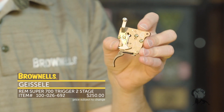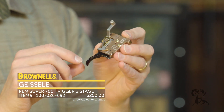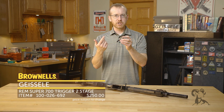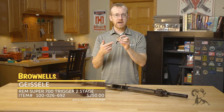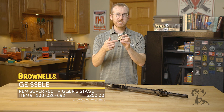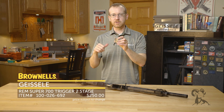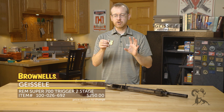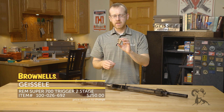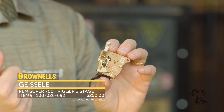Some really neat features on this. If you want a precision trigger, this is a good way to go. The thing you're probably curious about is weight — it comes from the factory set at 2.5 pounds. You can get it in a single stage or a two-stage model, and you can actually select between those configurations. You can buy it from the factory in either configuration ready to go, and you can adjust it from 12 ounces all the way up to 3.5 pounds.